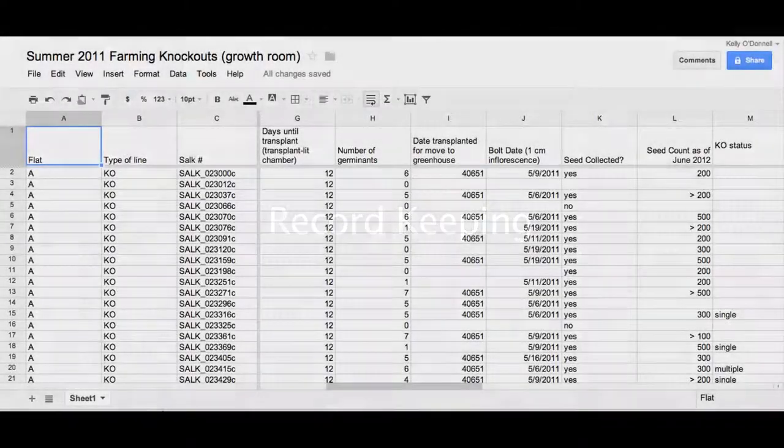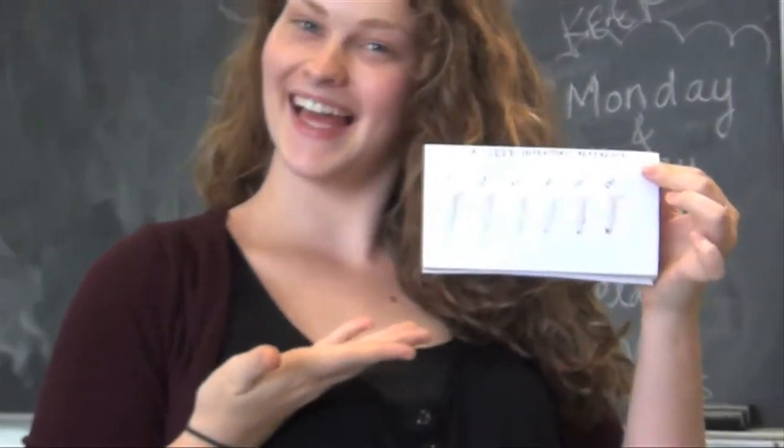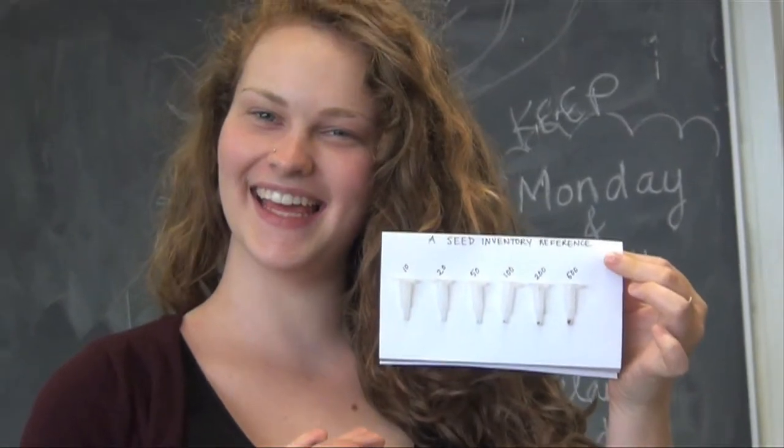All collected material should be recorded in a spreadsheet. Usually, this spreadsheet is shared with your lab. You will document which lines were farmed, which seeds were collected, and which tissue was sent to a genotyping lab. It's helpful to have a rough estimate of how many seeds you collected. Use a guide such as this one to estimate how much seed was generated for that line in the farm.